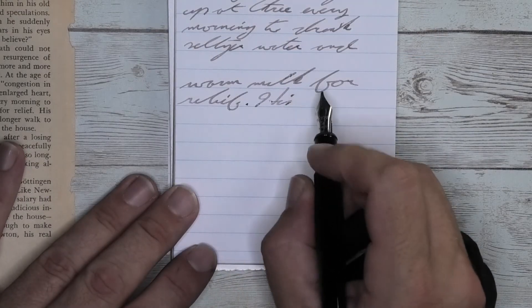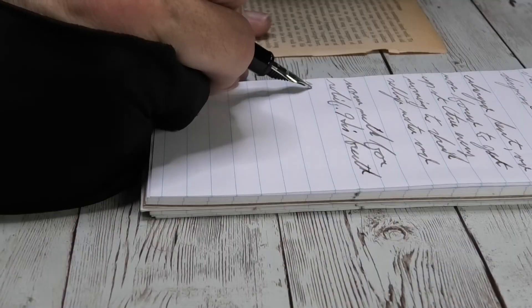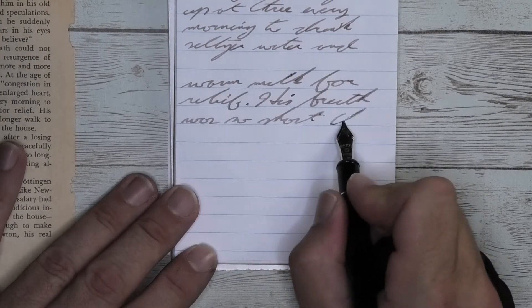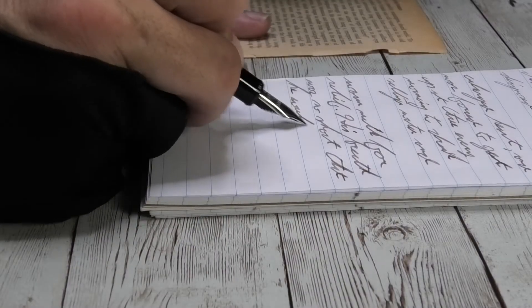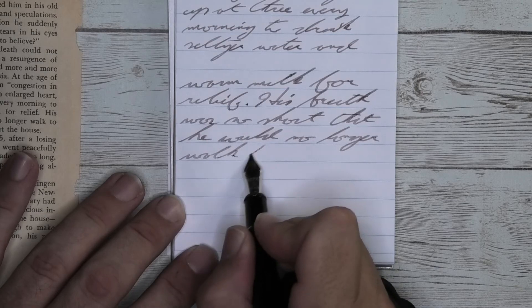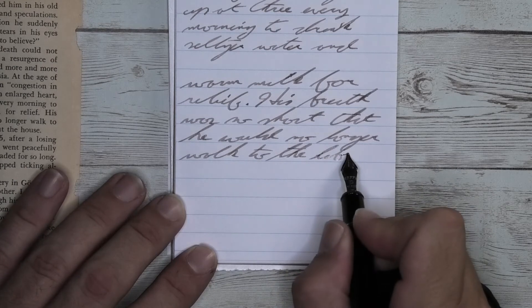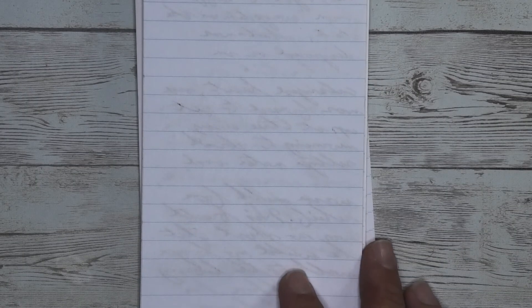Looking at the music nib, we get about the same tone that we had with the broad. It doesn't feather, it doesn't spread. It does shade fairly well, and it's not standout, constantly huge in-your-face shading. But on the third line, look at the word 'short' — you're going to see it go from dark to light to dark. Look at 'breath' on the second line: dark to light to dark. It does shade well and does it very frequently. Looking at the back of the page, we get no bleeding, no ghosting, and have no problems.